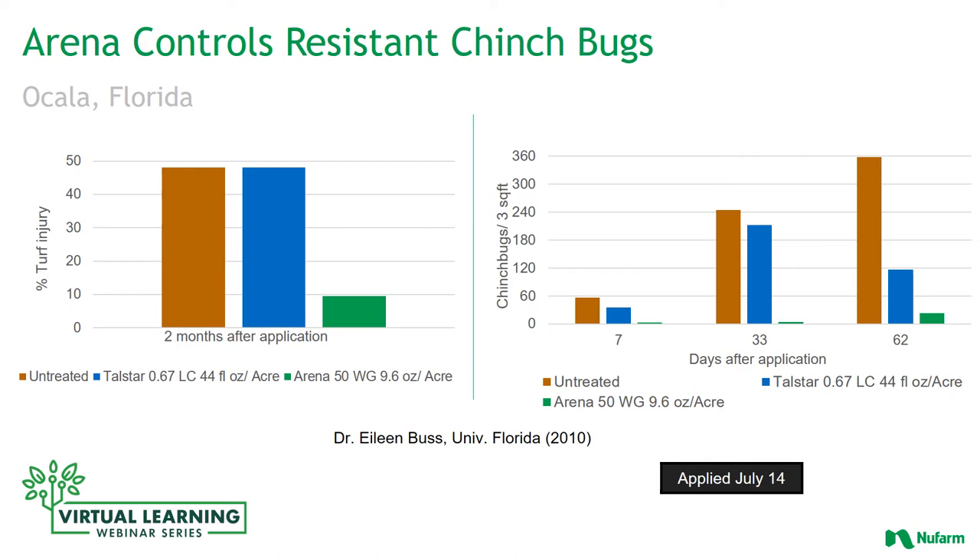Here we look at slides documenting research done by Dr. Eileen Buss from the University of Florida, showing the difference between treating with Arena compared to a pyrethroid on pyrethroid-resistant chinch bugs. Applied on July 14th to an area that had a significant number of chinch bugs, two months after application — so in September — the untreated areas and the pyrethroid-treated areas were no different, whereas the Arena-treated area had a significant reduction in the amount of turf injury from those chinch bugs.